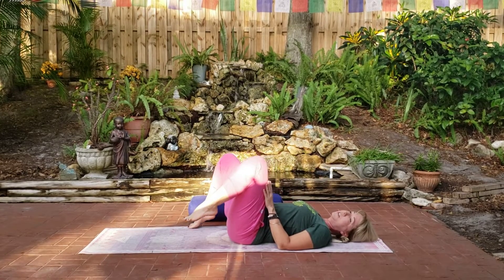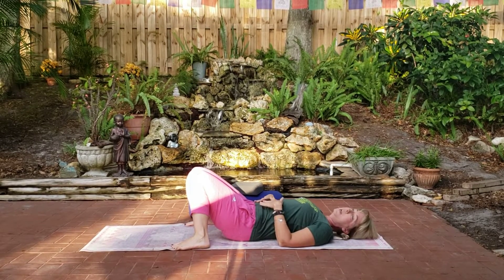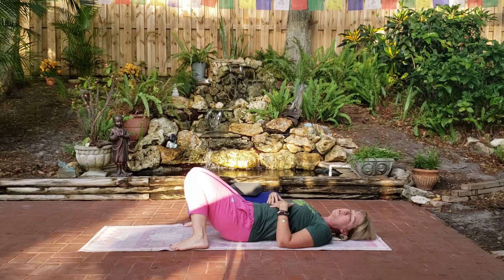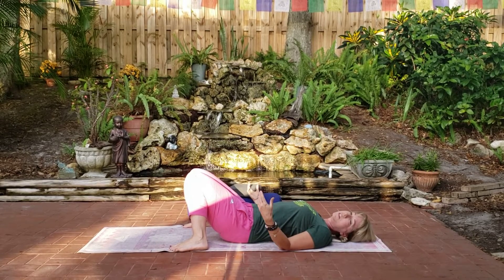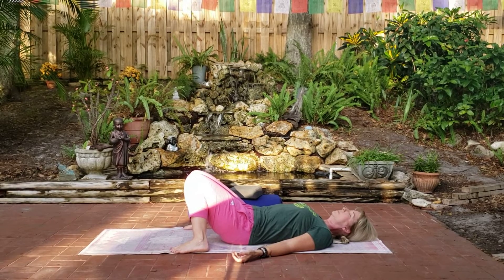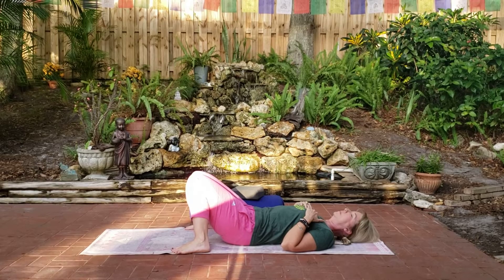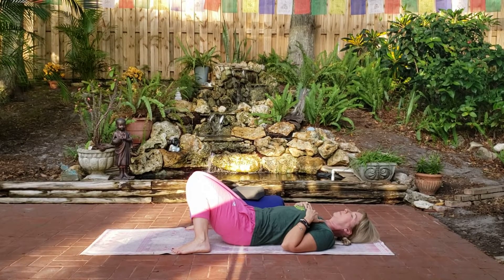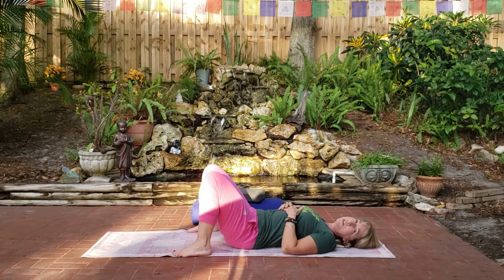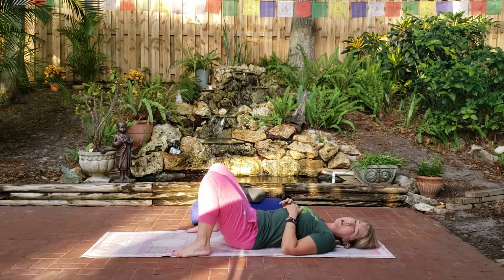So we're coming into Shavasana. Know that you can have your knees bent, you can let your knees knock together. Maybe it's more comfortable for you to rest on your belly or on your side — those are options too. Eyes hooded or closed. Just come to rest. Stay in your Shavasana for as long as you can. Take the time to rest here.